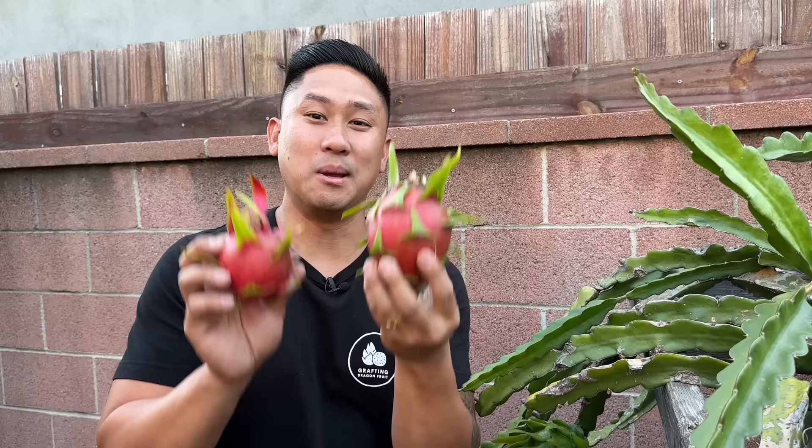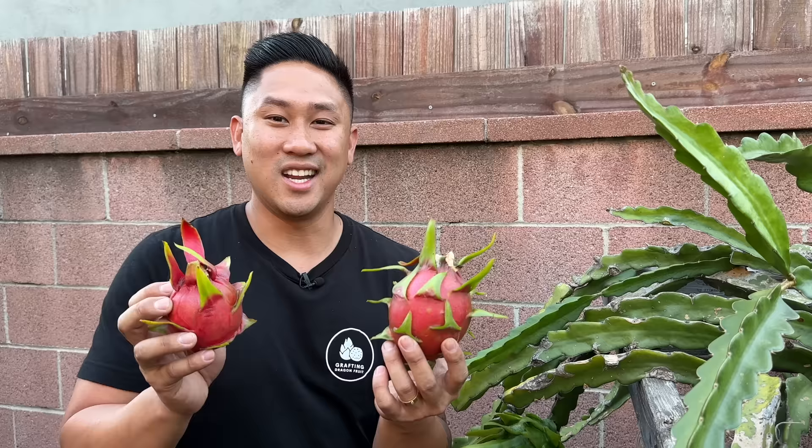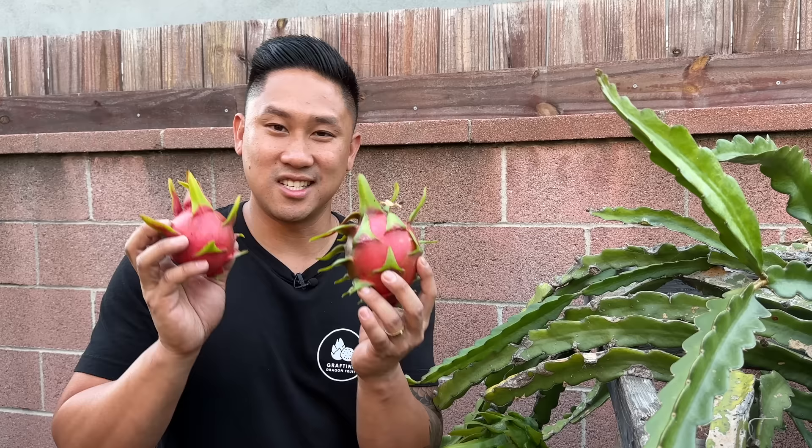If you guys are following Spicy Exotics, I know they have some information about how their variety is self-sterile. On that website they also say Delight is self-fertile, but that's another variety that's actually self-sterile. So be careful of what you guys read online — to find out the real truth you've just got to test it out yourself to see if it's true or false.